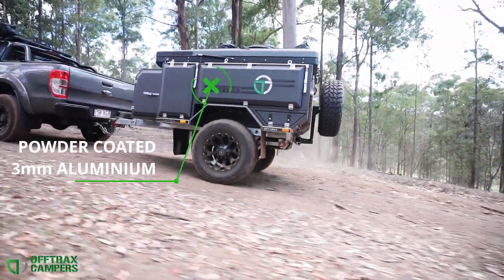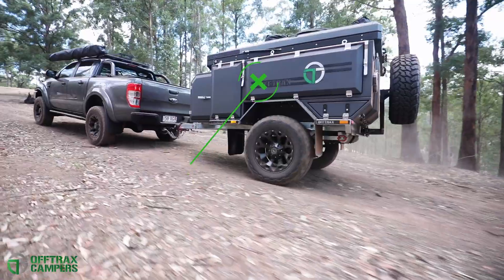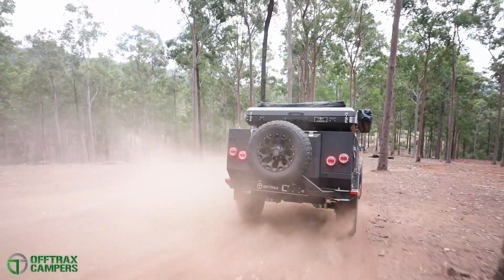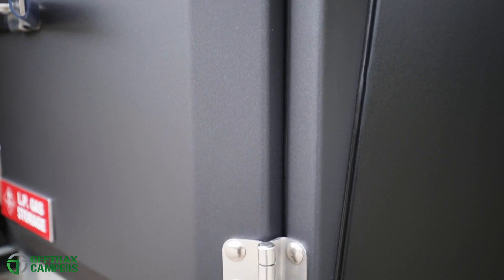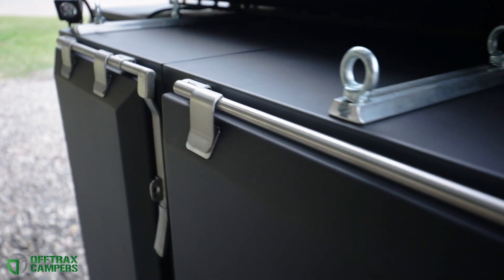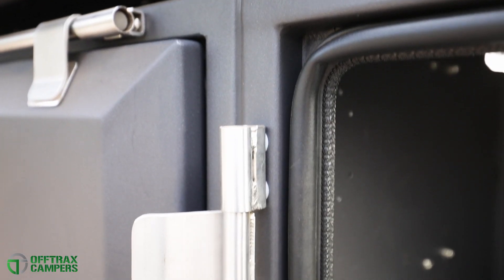On top, the mono body built from 3mm aluminium has been designed for durability and strength. When on those dusty tracks, the deep panelled doors offer unsurpassed dust sealing properties thanks to the custom stainless steel compression locker arms and automotive rubber seals.